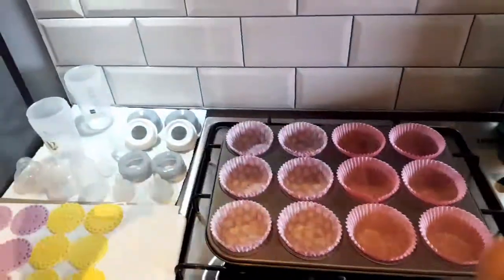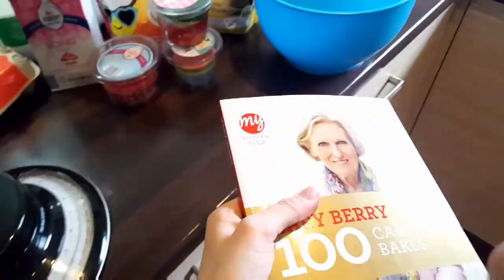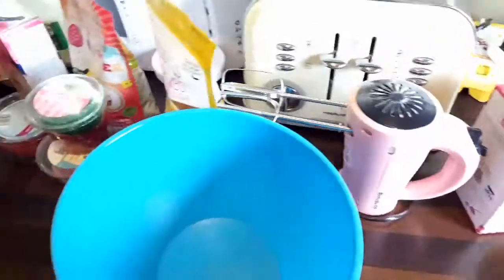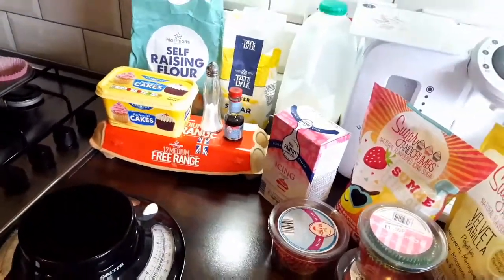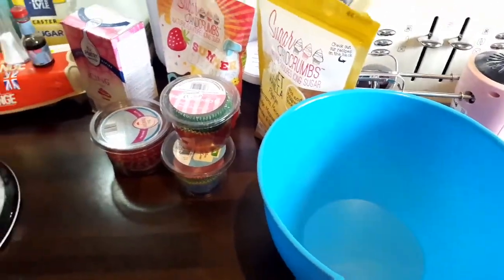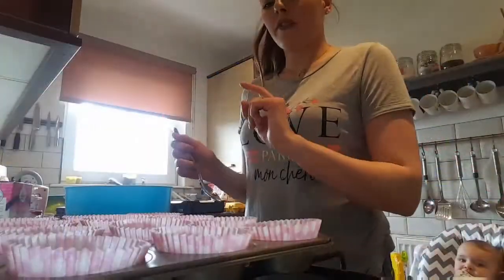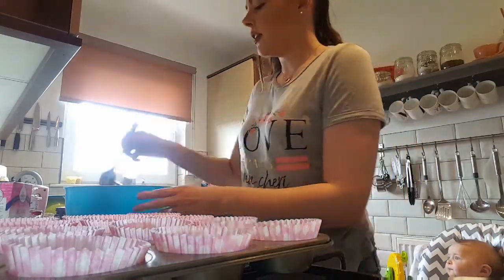The recipe I'm using is a Mary Berry recipe. I'll link it below so you can see the full recipe. Mary Berry likes to do one bowl — she puts all the ingredients in and mixes it — but I prefer to do it the way my granny taught me, which is the way we're going to do it today.